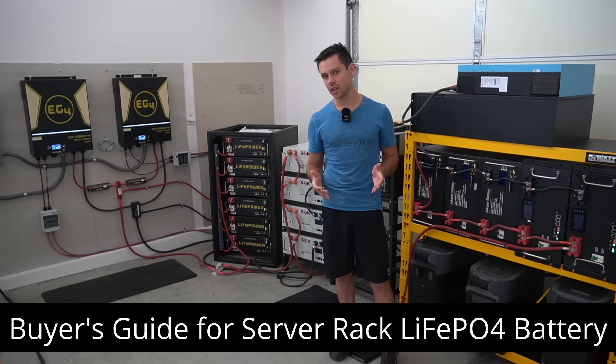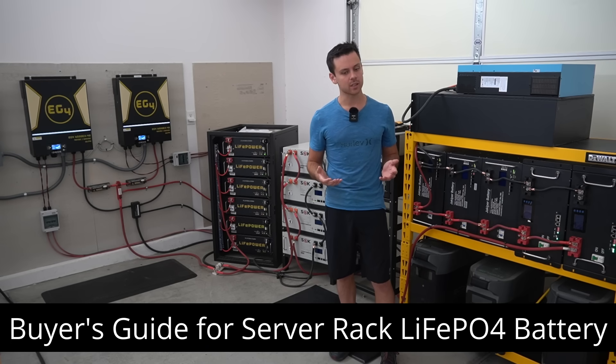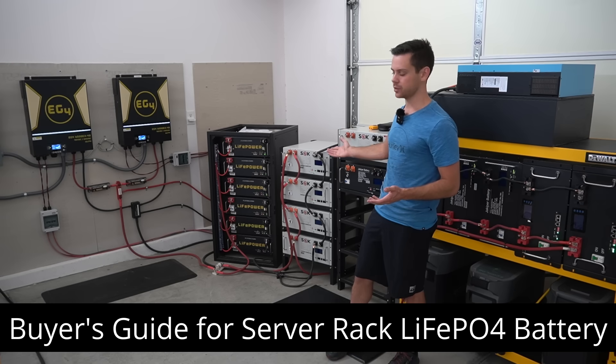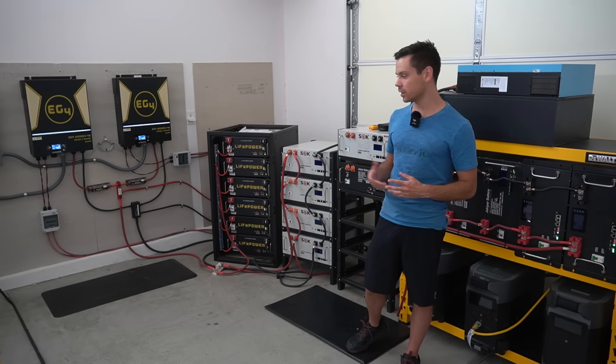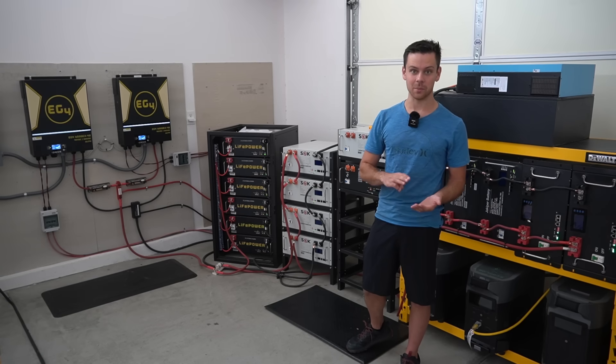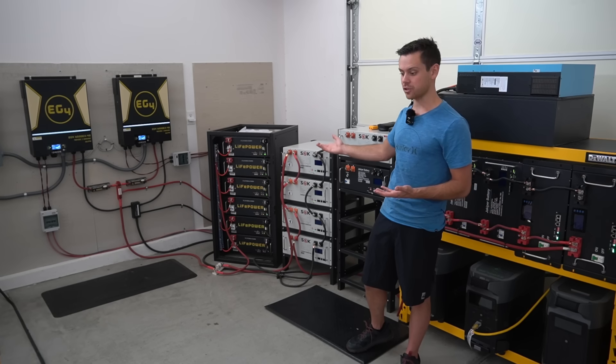In this video we're going to do a buyer's guide for server rack lithium iron phosphate batteries — what to look for when you purchase them and some of the pros and cons of the most commonly available models. It can be hard to choose because a lot of these use the same circuit breaker, the same BMS, and the same cells, so it's really hard to decide which one to actually purchase.